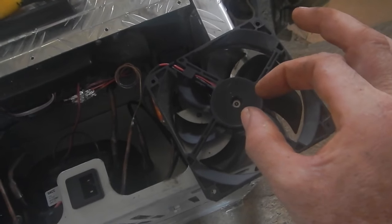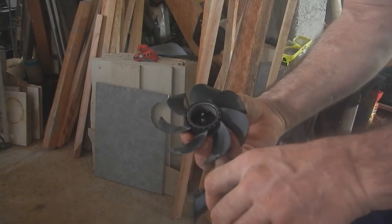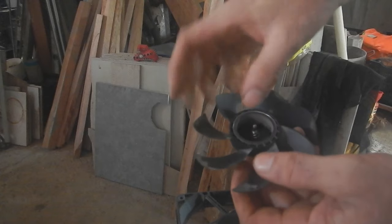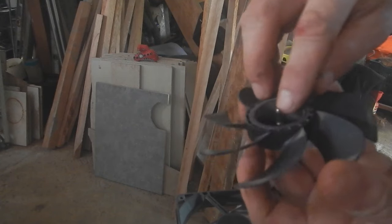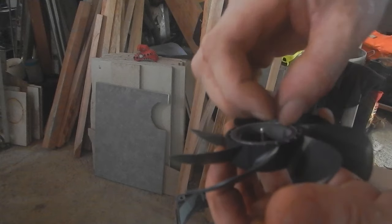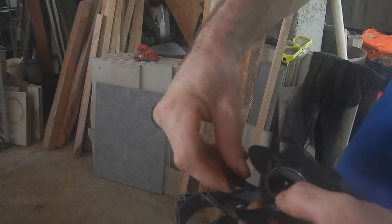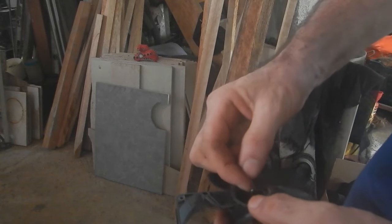There's a spring on there that pushes the propeller in the direction I don't want it to go, but at the end there's a little groove where something grabs on and holds it in. The spring and that clip fight against each other, and since the spring is loaded it prevents vibration. I've got to find something that fits on there.